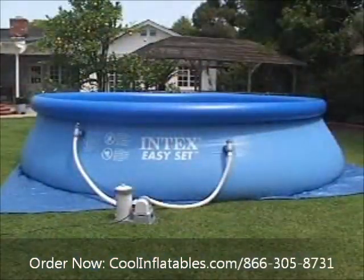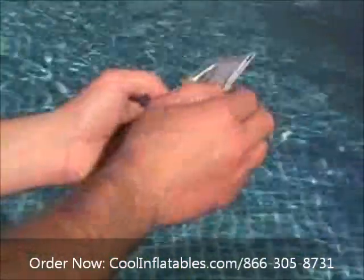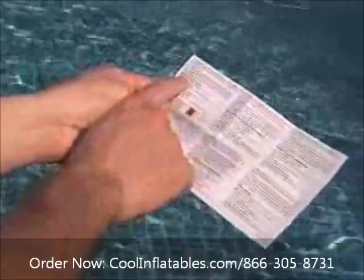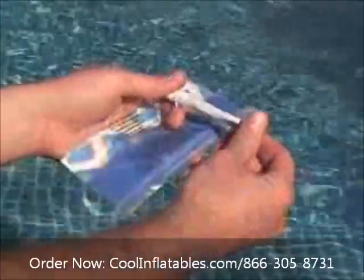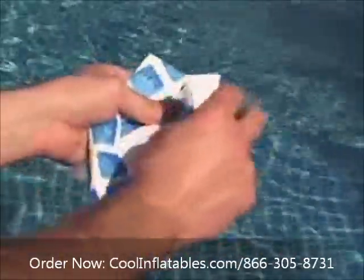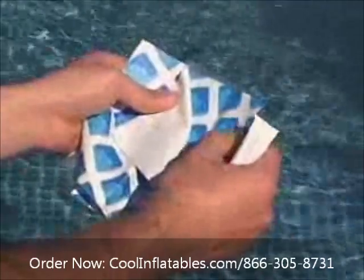Repair of above-ground pool liners is easy with the patch kit provided with all Intex pools. Kits typically contain multi-language instructions, a tube of cement, and several pieces of vinyl for patching the sidewall, bottom, and the inflatable ring on EasySet pools.